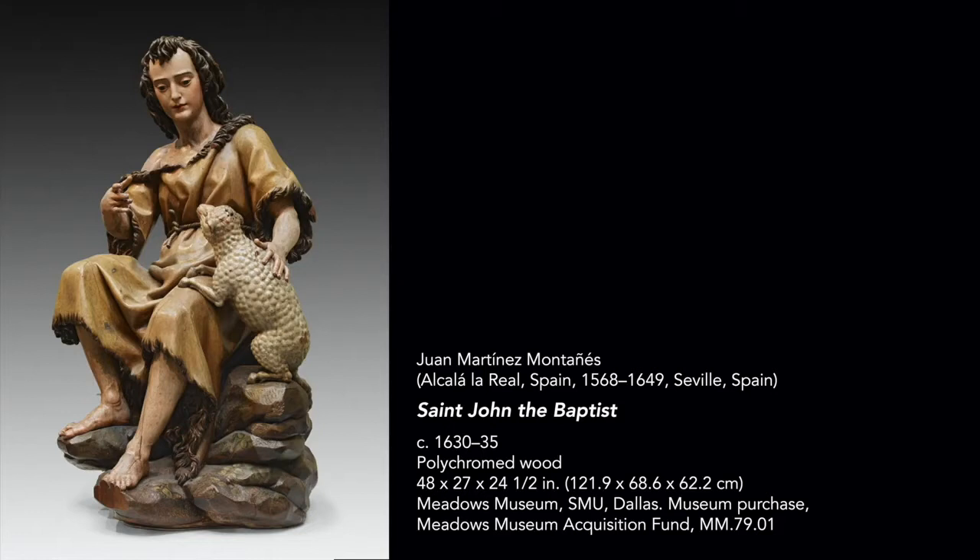Welcome to Tiny Tours. I'm Shirley Coleman, a docent at the Meadows Museum, and today we will take a look at St. John the Baptist, a polychrome sculpture by the Spanish artist Juan Martinez Montañez.